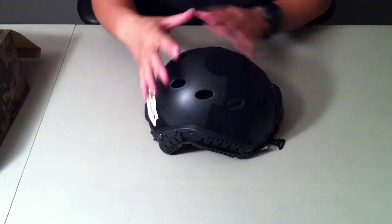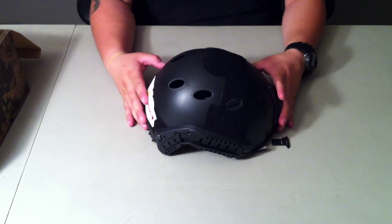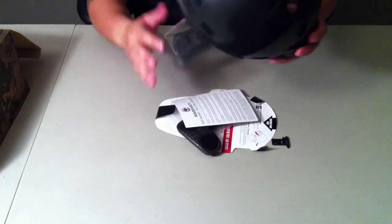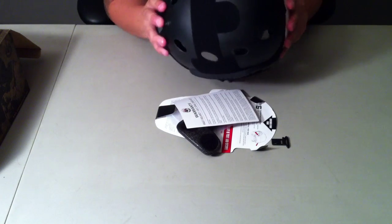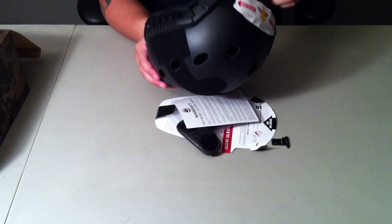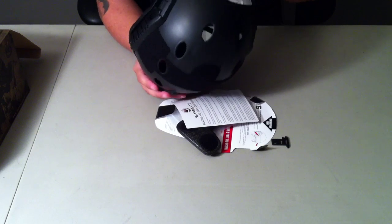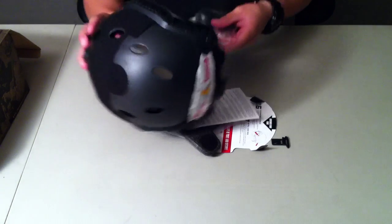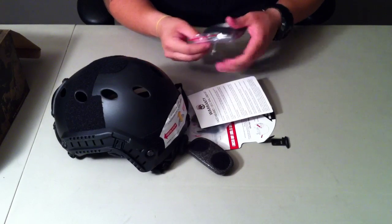I chose black — I know these guys run tan, my team runs tan and stuff, but I chose black because I'm eventually going to do a kind of worn look snake pattern on it. The helmet is actually pretty good, pretty sturdy. It has the headlock system on it, which is rubberized — that's pretty cool, my buddy doesn't have that.